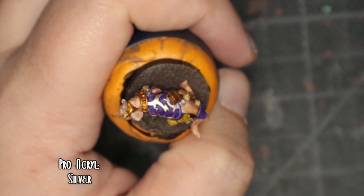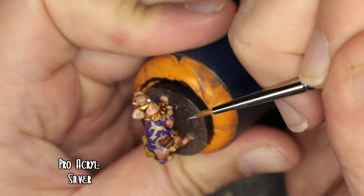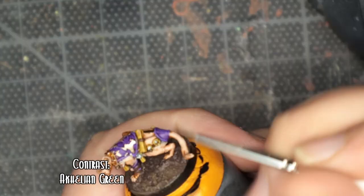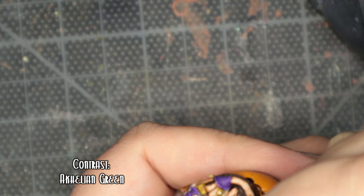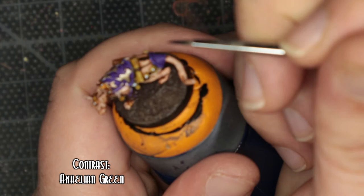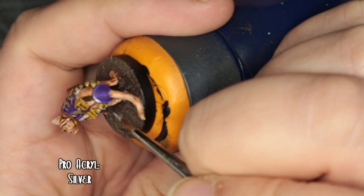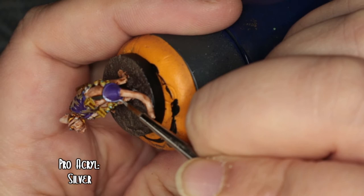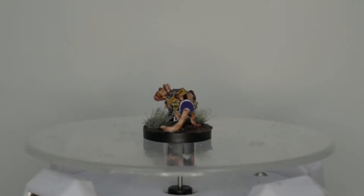Then I went over the gems in the collar, the headpiece, and the ribbons, backed with Pro Acryl Silver. When that had all dried I went over the gems on the collar with Akalian Green — that gives a really nice mystical effect. Then I remembered I'd actually forgotten to do the final bit of the robe around the bum and tail, so I went over the outline with Pro Acryl Silver. I also just realised I'm losing my voice right now, which is really fun.